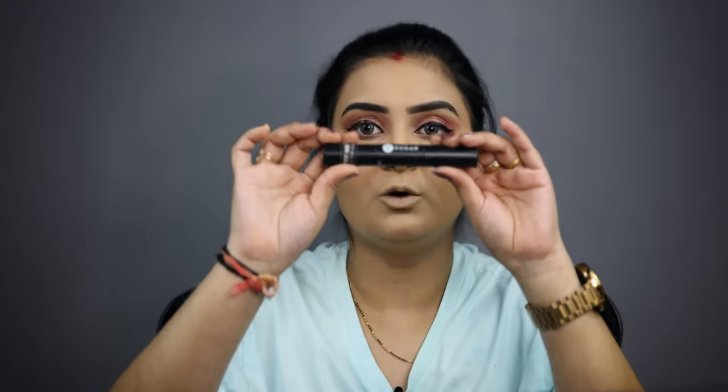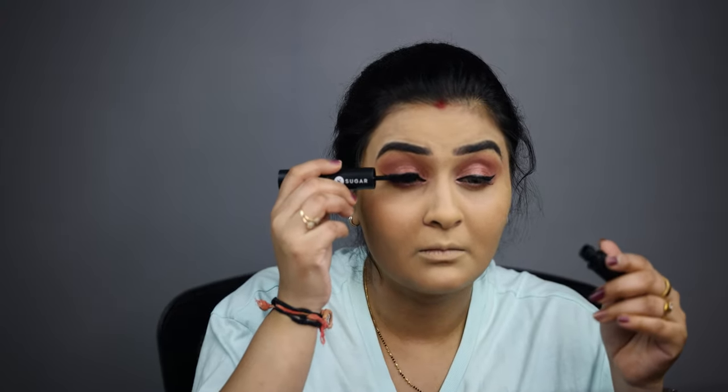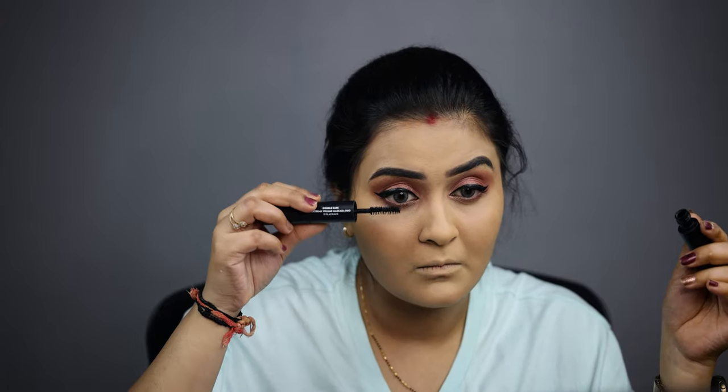My eye makeup is complete and now I am applying mascara. This mascara is very good — I recommend it in every video. It's a double-decker mascara. The eye makeup is now complete.